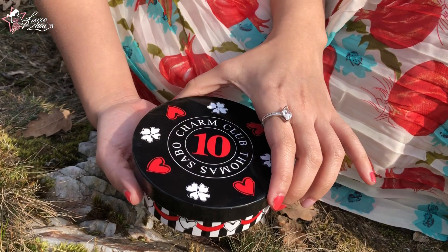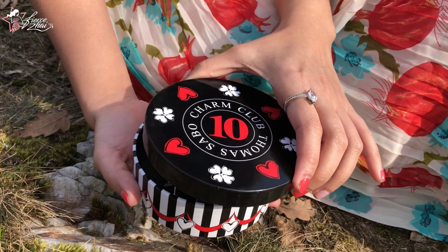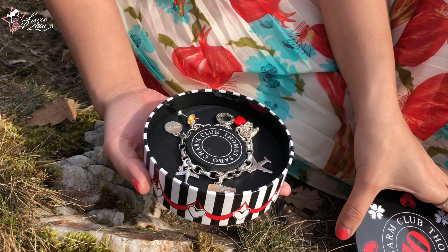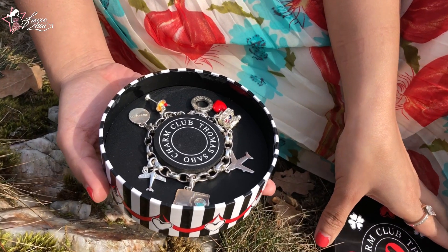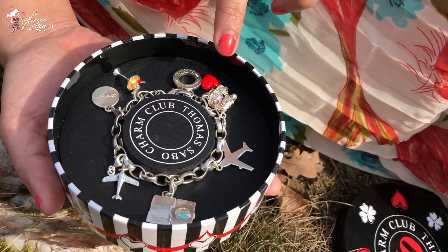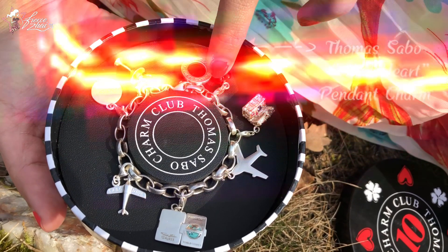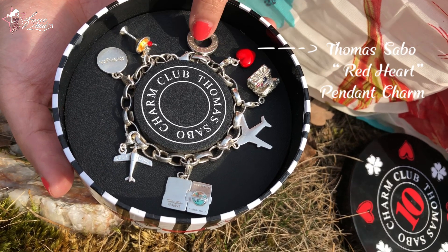Now I am going to share to you my Thomas Sabo charm glove bracelet and the charms that I have on my first silver bracelet. All their pendant charms have a lobster clasp, so it's easy for you to hook it on the links of the chain. The first charm I'm going to share is this one with the red enamel, and it's called the Thomas Sabo Red Heart Pendant Charm.